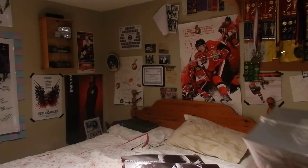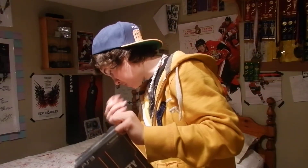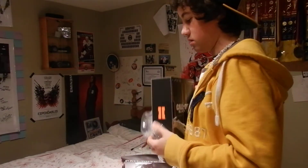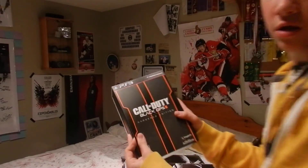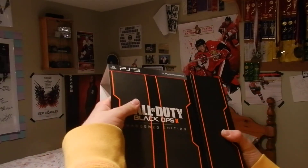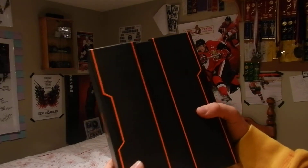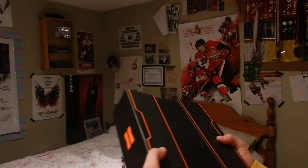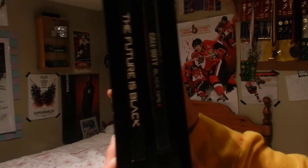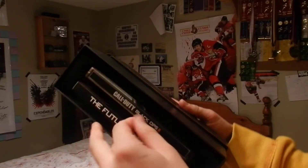So here we are. It just slides off like so. That's kind of cool — it's just blank, and it kind of slides out like this. Alright, now on the inside here we've got 'the future is black' and Call of Duty Black Ops 2.